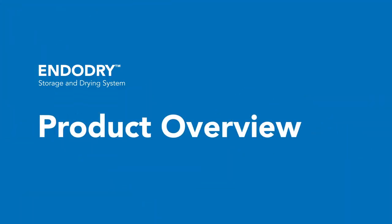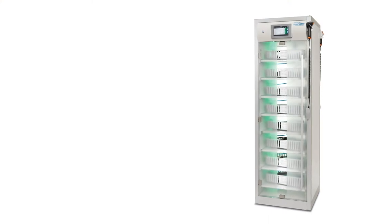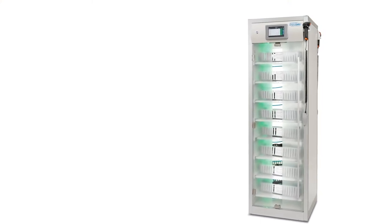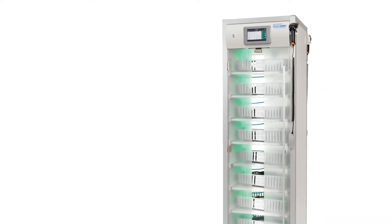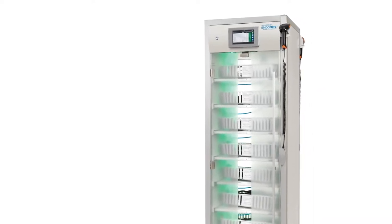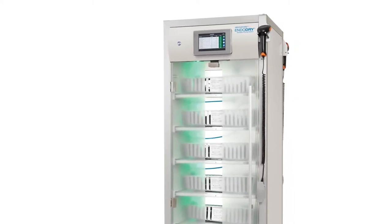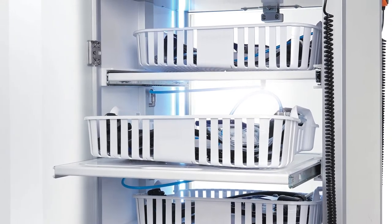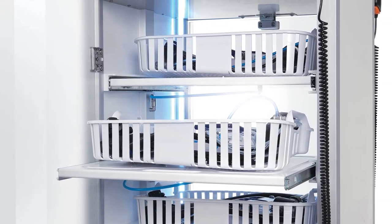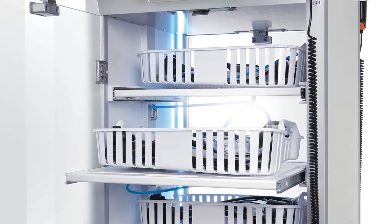The EndoDry Storage and Drying System is a cabinet used to dry and store up to eight endoscopes horizontally. It uses compressed filtered air that is continuously circulated throughout the endoscope channels and cabinet. Instrument air is recommended. The EndoDry cabinet is compatible with many manufacturers' flexible endoscopes, including Olympus, Pentax, Fujifilm, and Carl Storz endoscopes.